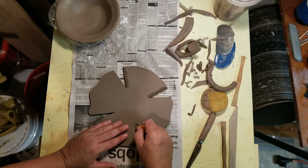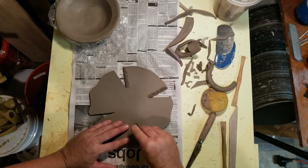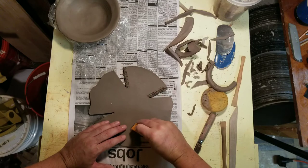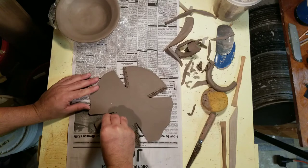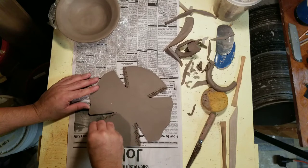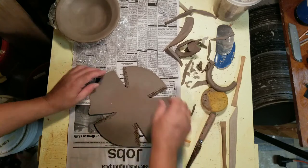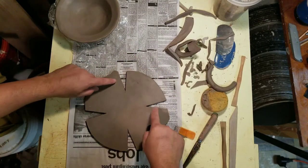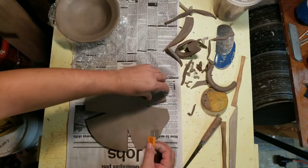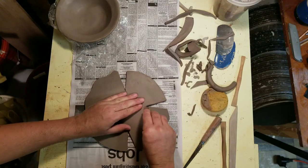I'm trying to create and keep symmetry, so what I do on this side I'm going to do on this side. Now I'm going to score here — you can see those score marks.